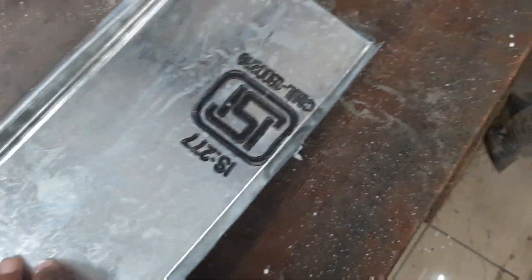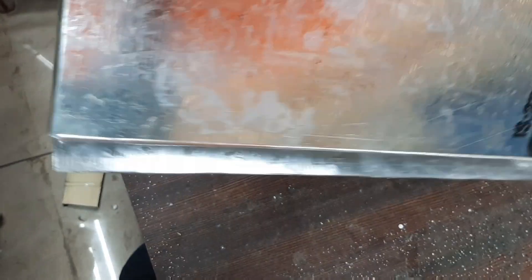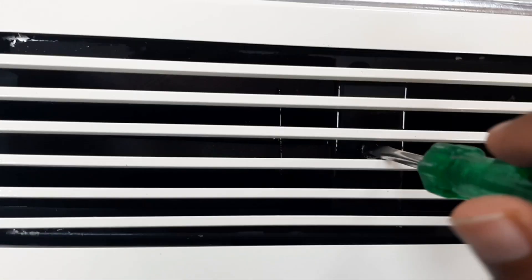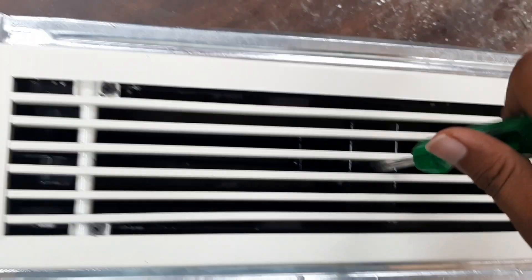These are screw-down dampers. This is the rectangular collar — inside it is a damper to regulate the airflow. We can adjust the damper through this small visible screw by turning it clockwise to set the required airflow. Now we'll go to the outdoor unit.